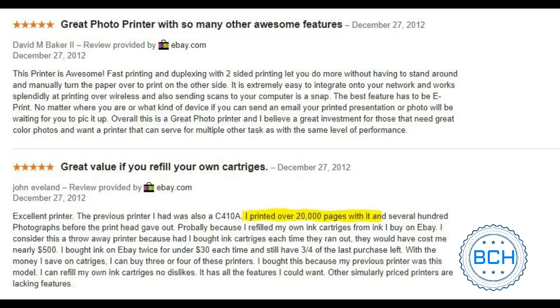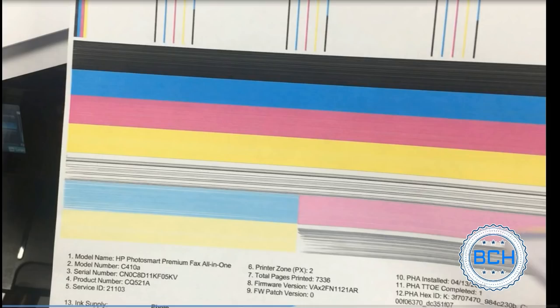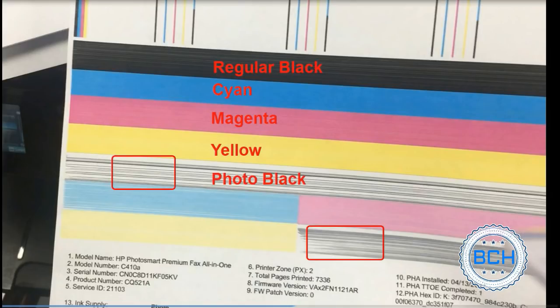A reviewer said that he printed over 20,000 pages using refilled cartridges — it sounds like a reliable machine. The print quality report shows a heavily clogged photo black print head, but the other colors are excellent.